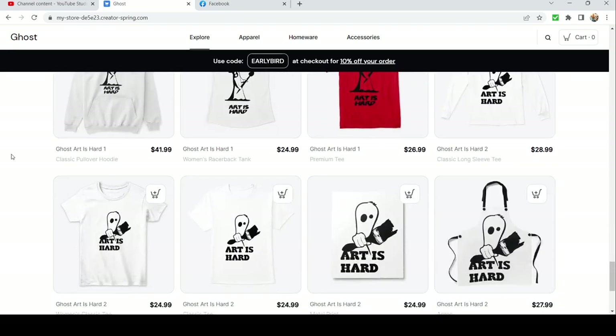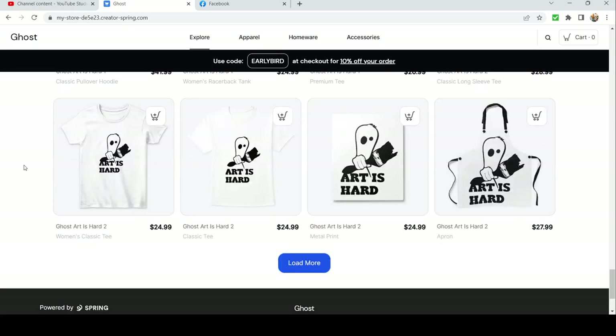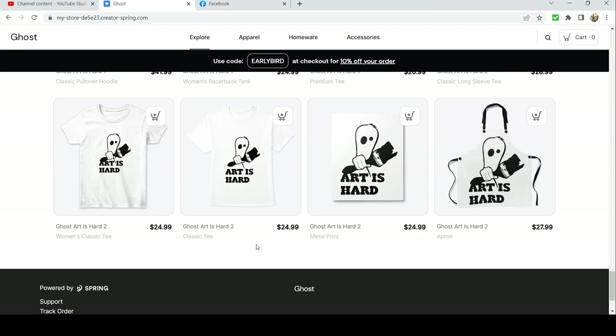We got a few 'Art is Hard' designs here. We got another little wonky ghost boy holding his big two-inch brush, Bob Ross style. Art is hard — don't let anybody tell you differently.